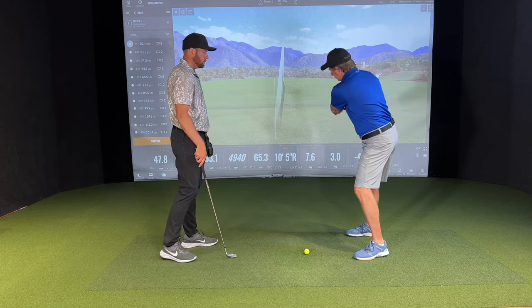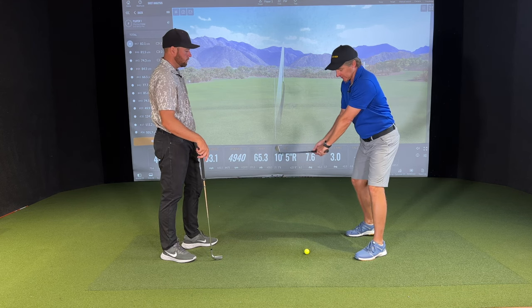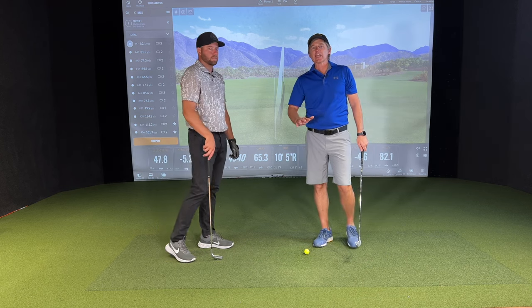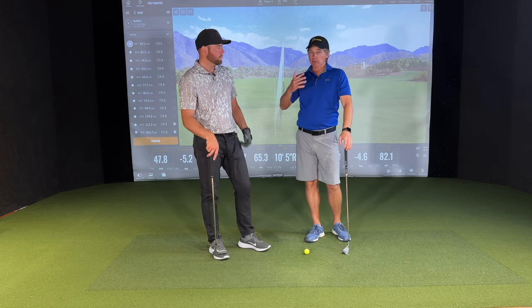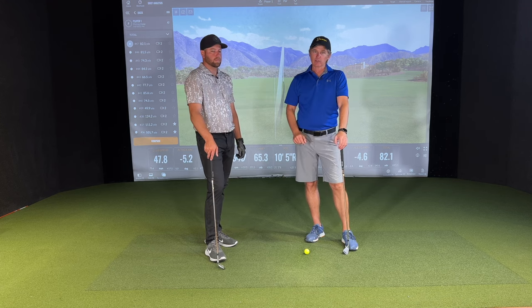If I take this club inside and it comes steep with my fingers like this, I'm going to miss the ball. This really does go hand in hand with training your body how to loop that club — for the right-handed player, clockwise — as you go through the swing sequence.